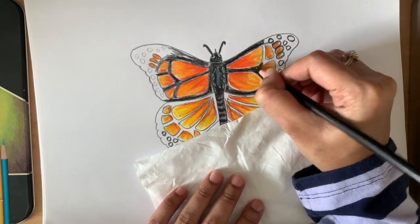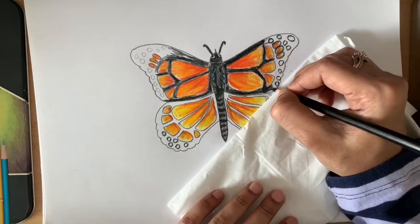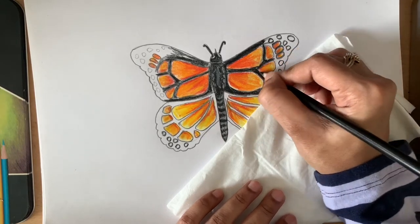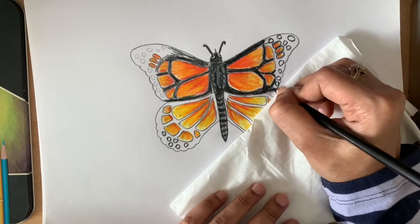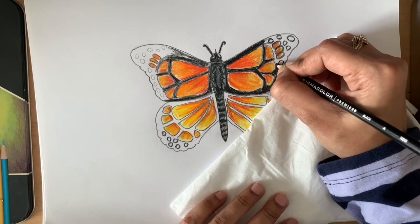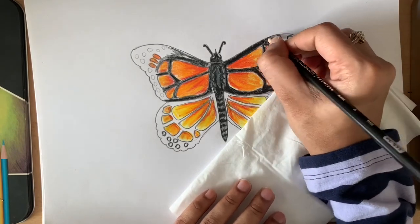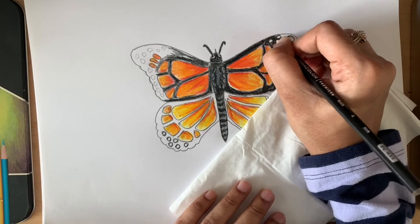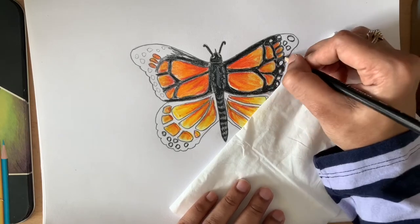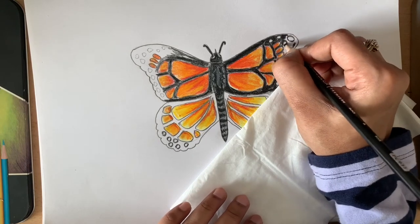Now start coloring the blank segments with black. When you are doing this, make sure you go really slow. It took almost 30 minutes for me, but I've given you this faster version here.